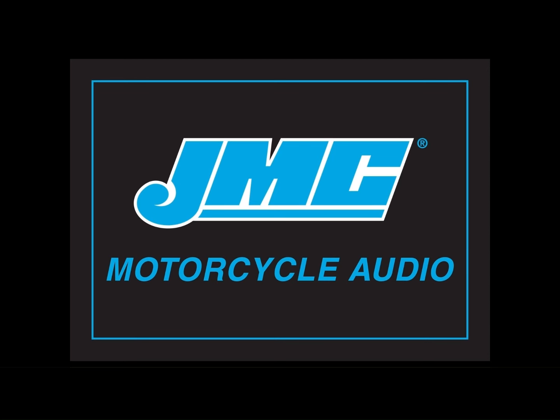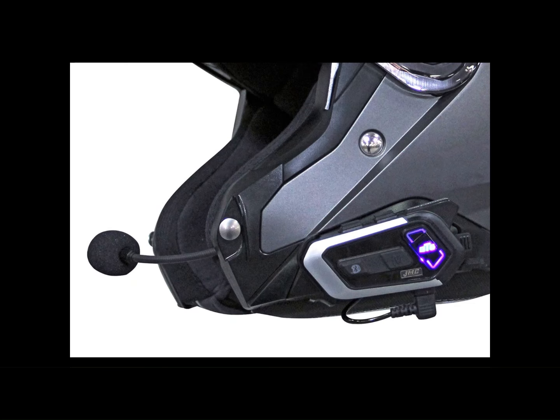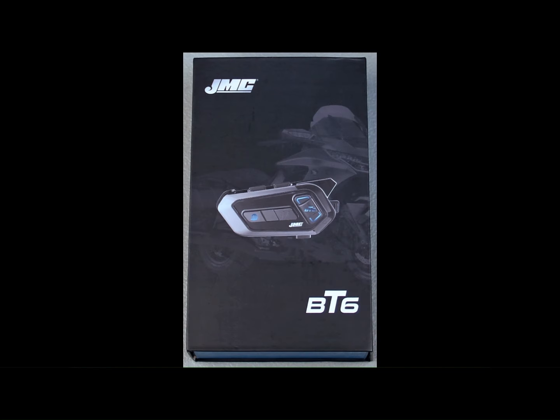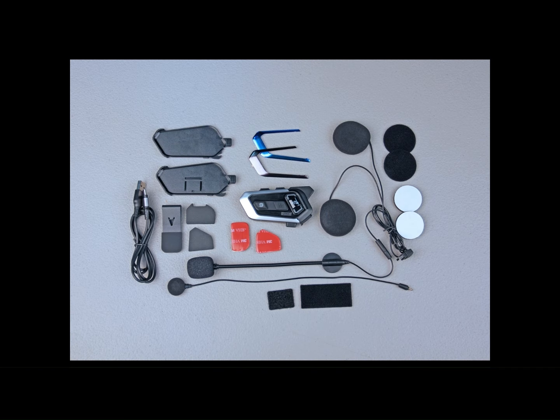Welcome to J&M Wireless. The new BT-6 headset from J&M Corporation is the most versatile, feature-packed, and best-performing Bluetooth headset that we have ever offered.